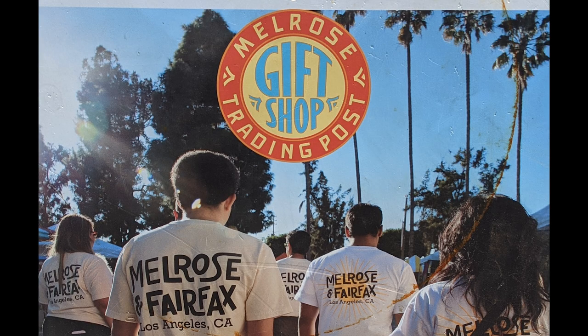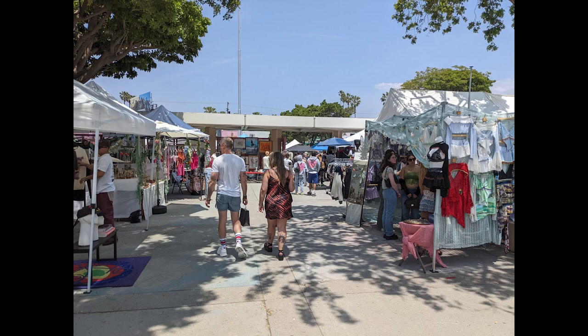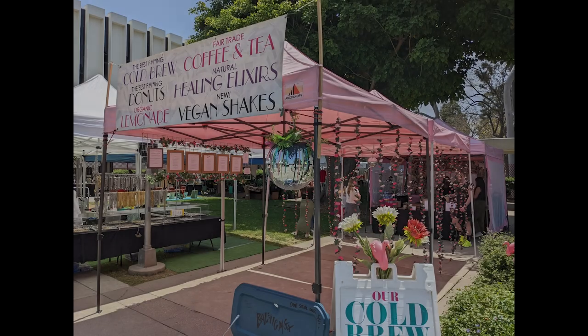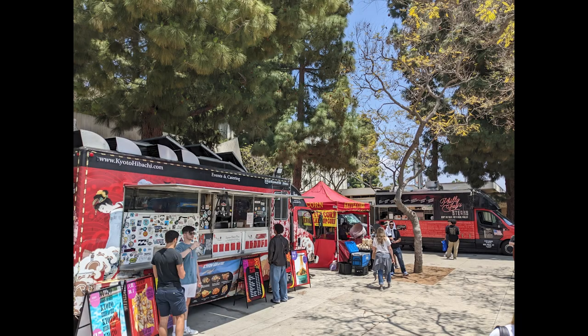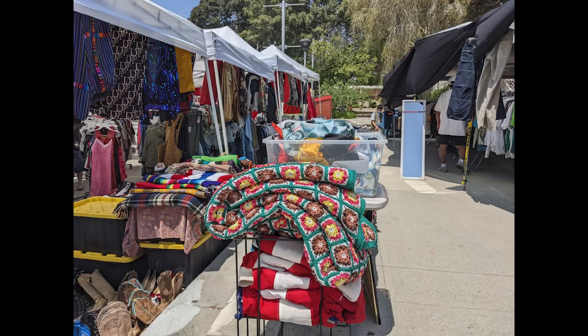My sister invited me to go to the Melrose Trading Post, which is kind of like a swap meet. It had lots of millennials, clothes, and fun stuff to look at. Our childhood friend Sylvette was a vendor there — she does an art-in-nature program mostly with kids and has a master's in art. She was doing a project and outreach and invited us to come. We had a nice time visiting and it was a wonderful, beautiful day in Southern California. They even had a granny square blanket on sale.